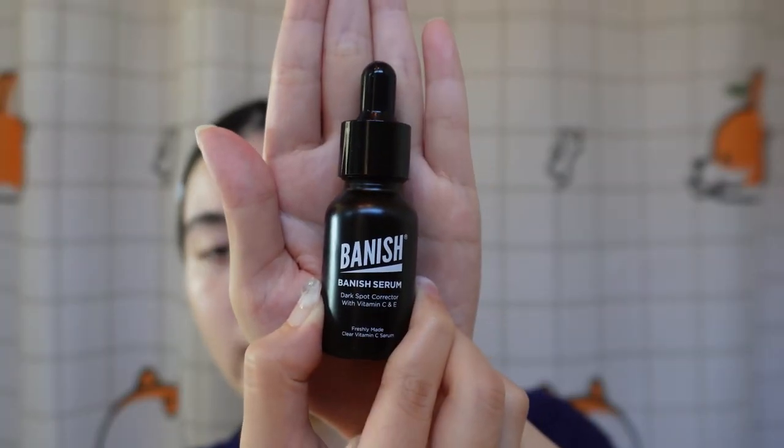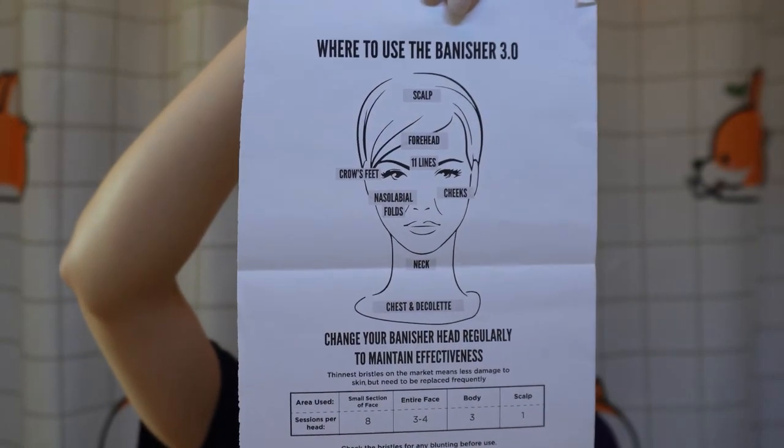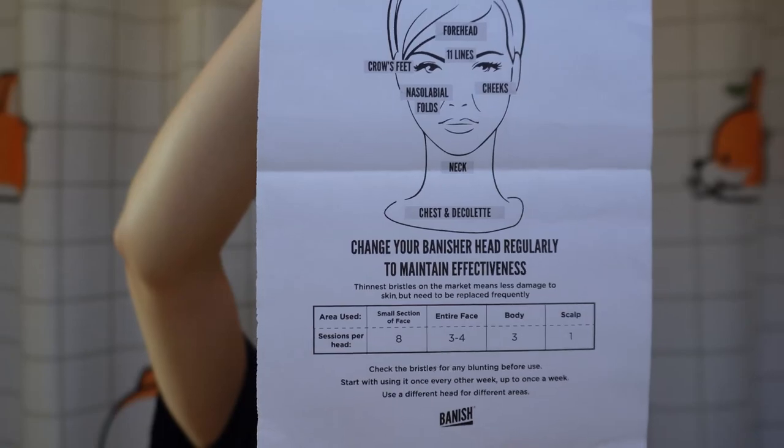I think I'm done. I just have to use the Banish serum, which is included in the kit. It stings my face — it's like burning when I put the serum on, but that means it's working, right? Because in beauty, no pain no gain. Per the sheet they provided, we can use the same head for the entire face three to four times. You just disinfect the needles with isopropyl alcohol and then you can reuse it again. I am done with the left side of my face with the Banisher.